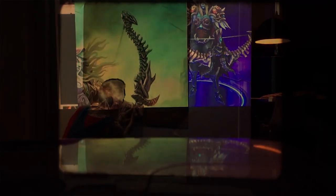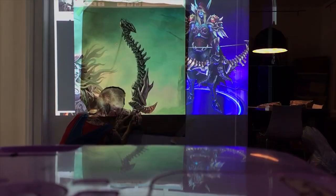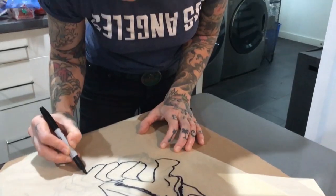In order to match the scale of the bow to Meg's height, I got her measurements and projected a picture of Sylvanas holding the bow onto the wall, making her as tall as Meg. I was then able to trace the bow onto a big piece of paper I had pinned to the wall.